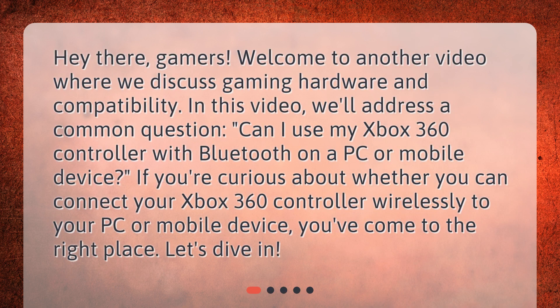Hey there, gamers! Welcome to another video where we discuss gaming hardware and compatibility. In this video, we'll address a common question: can I use my Xbox 360 controller with Bluetooth on a PC or mobile device? If you're curious about whether you can connect your Xbox 360 controller wirelessly to your PC or mobile device, you've come to the right place. Let's dive in.